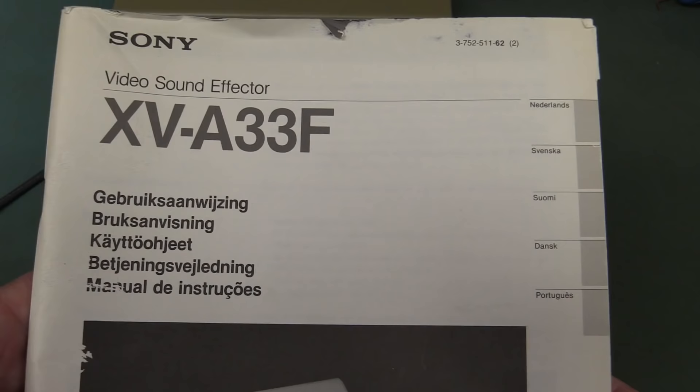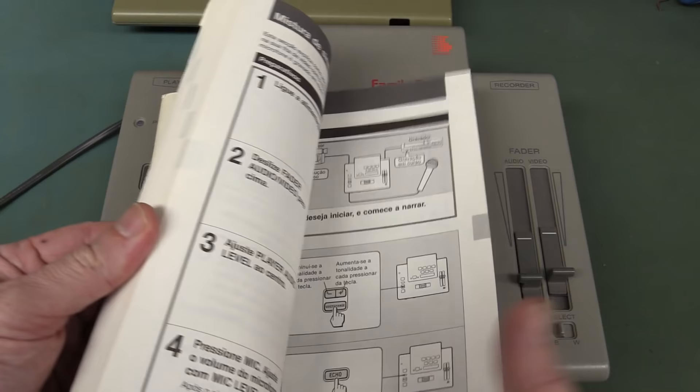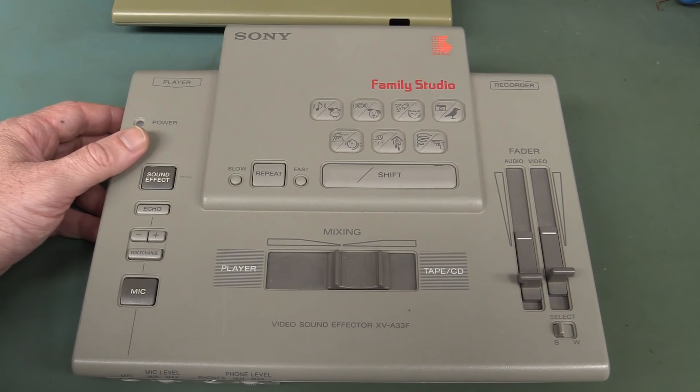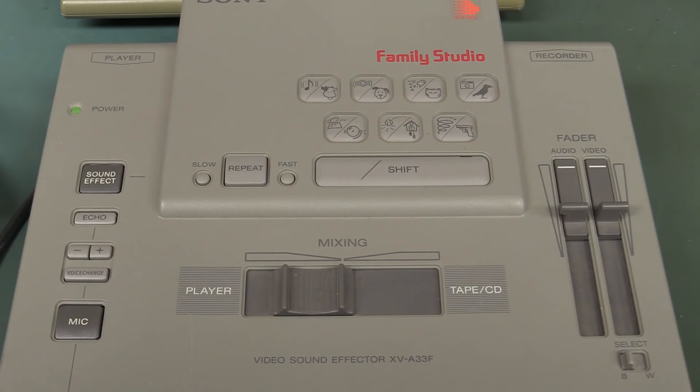We've got everything but English. Was this thing ever sold in English-speaking countries? I would assume it was, but we certainly haven't got the manual for that. Early 1990s video and sound effect processing. Terrific! And it still works!